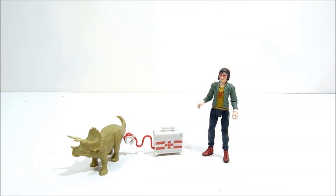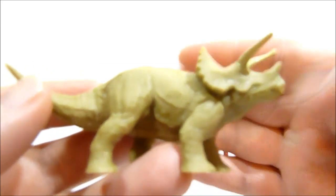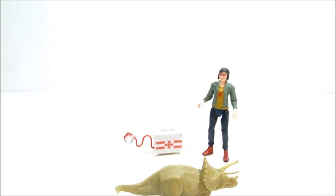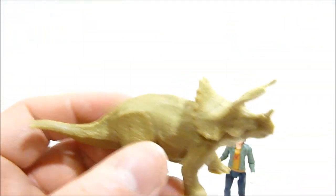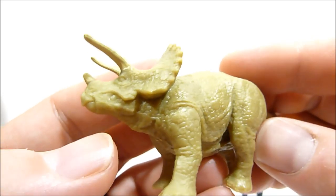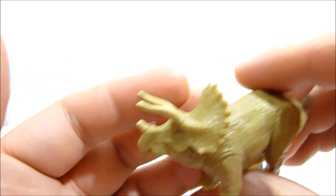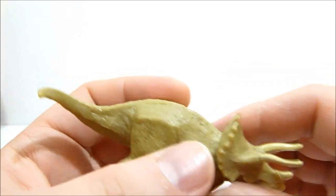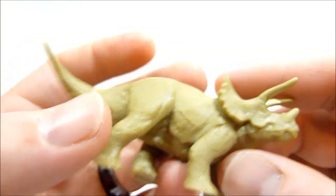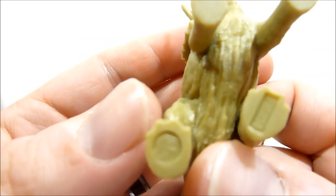Alright guys, so here we have Zia and the Triceratops. Let's take a quick look at the accessories first because there's not really too much to talk about. We do have a little Triceratops - it gets the job done. The Triceratops is very very simple, very plain, but a very nice sculpt. I do like it - it's a very neat looking Triceratops. You do actually get some paint, though it's really really hard to tell. There is actually some paint on the horns of the Triceratops, but because the paint almost matches the plastic exactly, it's really hard to pick out.